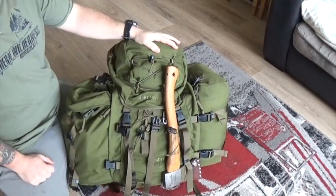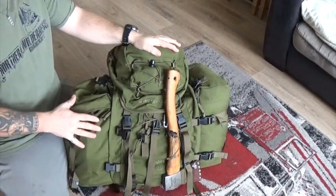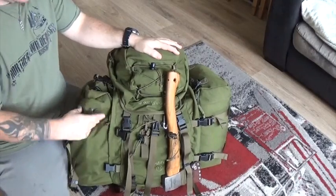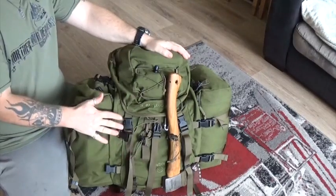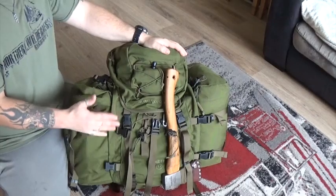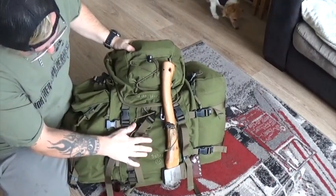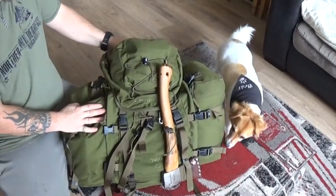This setup here is without my food and clothing yet — I'll cover clothing in a different video. But this is the rucksack I'm using, the Saber 45 by Karamo. Outstanding bit of kit, I absolutely love it.